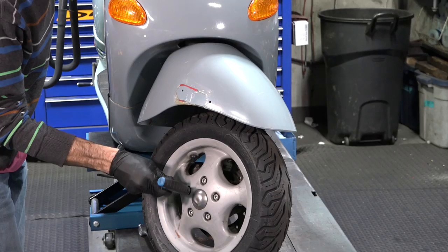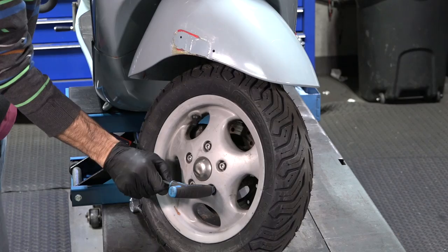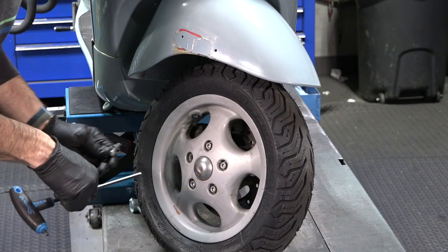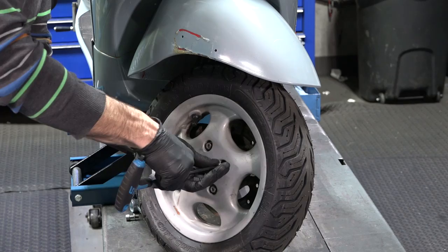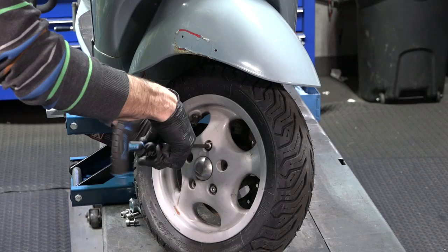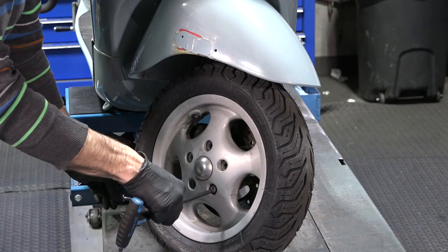Very similar to taking the lug nuts off a car. Pretty much everything I'm doing here applies to any year Vespa ET2, ET4, any of the Vespa LXs, a Vespa S150, even the Vespa LXV. The handlebar is a little different, but very close. And a GTS for the most part — it's all the same, very similar hub. The reason I'm starting down low and working my way up is on this age of scooter, it's almost guaranteed you're going to have to replace that speedometer gear.